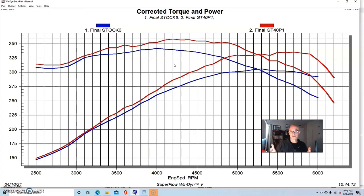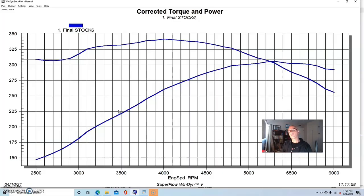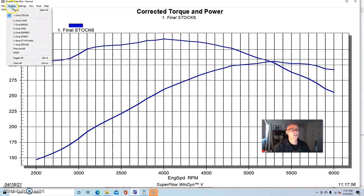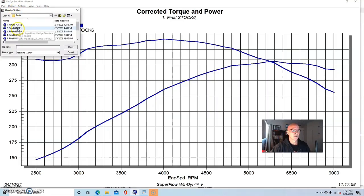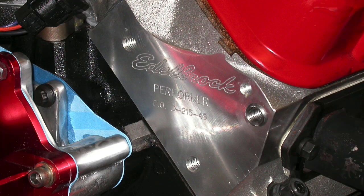Now we've taken a look at upgrading the ultra-low-buck way with the junkyard GT40P or GT40 heads. Let's see what happens if we upgrade further and find out if it's worth the extra price. On our stock motor we had our baseline, the GT40P heads picked up another 30 to 40 horsepower. You could get more by porting or milling these heads, or with a good valve job. But what if you wanted to step up even further and install a set of aftermarket aluminum heads?